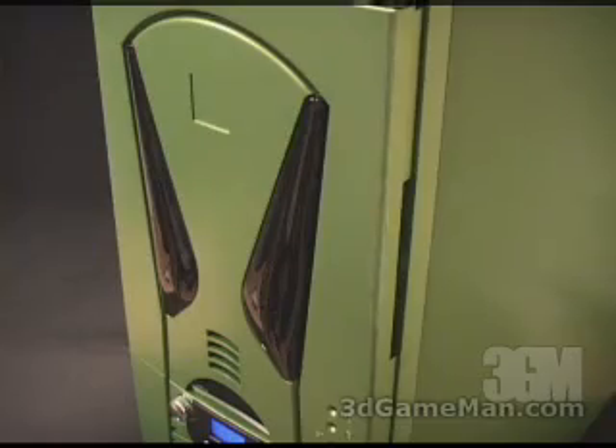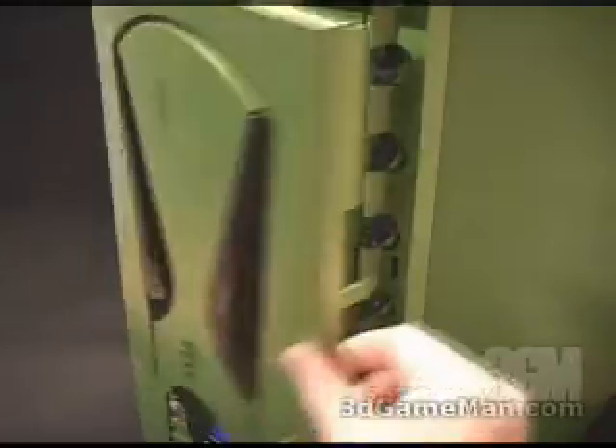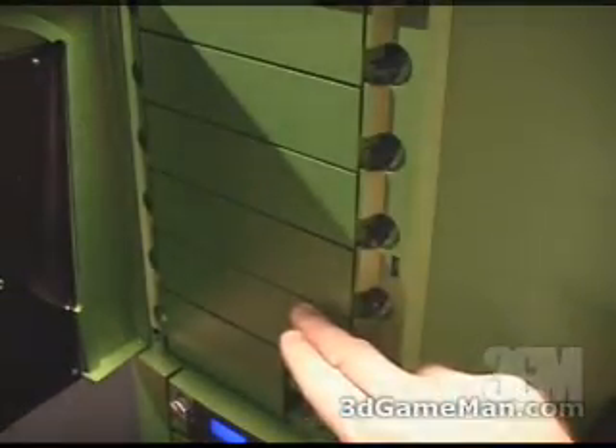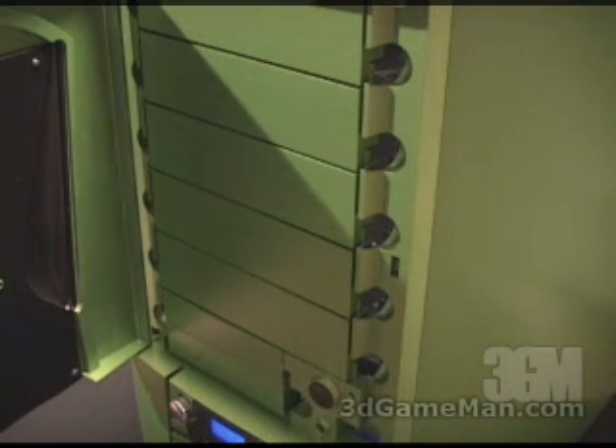At the front of the case there's a door. This door is lockable — it easily opens and closes, and you can also remove it. Right here are five five-and-a-quarter inch drive bays and two three-and-a-half inch drive bays. The power button, reset button, hard drive LED and power LED are right here.